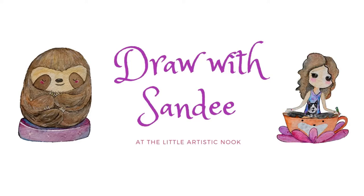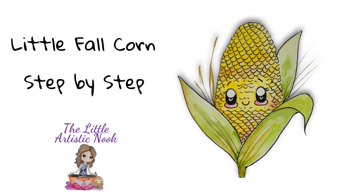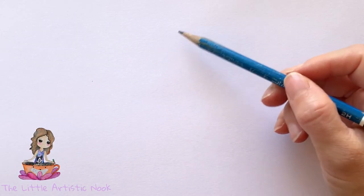Hey guys, welcome to Draw with Sandy at the Little Artistic Nook. Today we'll be drawing this cute little fall corn. To begin today's drawing I'm just going to use a light pencil — this is just a 2H pencil.